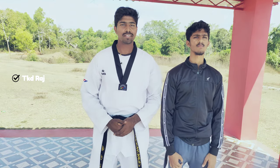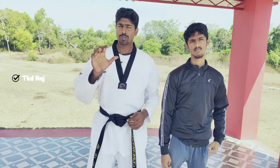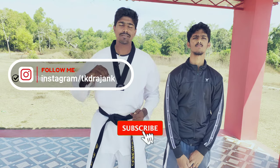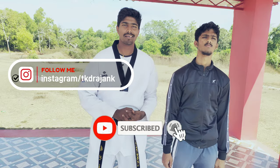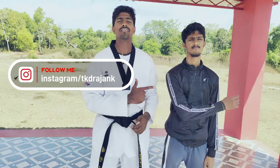Hello friends, welcome back to the YouTube channel. If you want to make a collar or shoulder, you can subscribe to the channel. You can click the bell and select the bell. And if you want to follow the video, let's start.